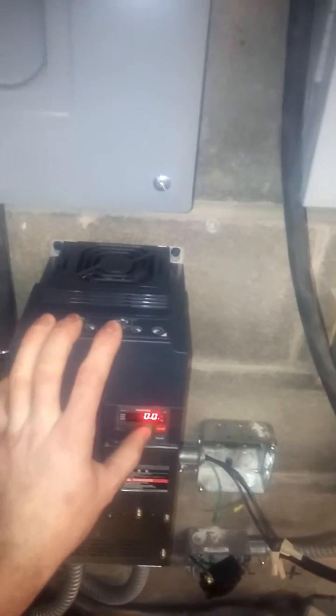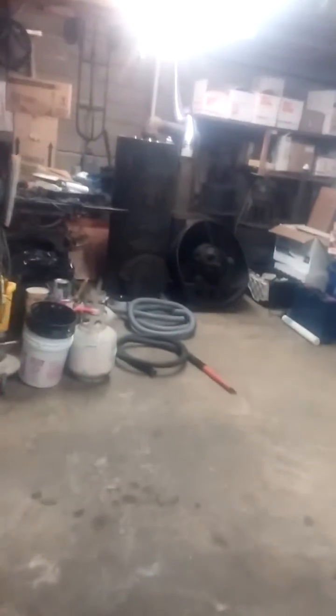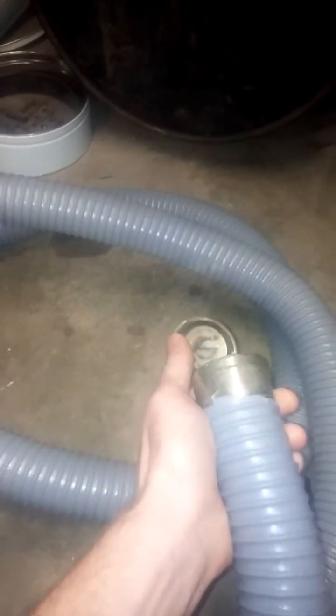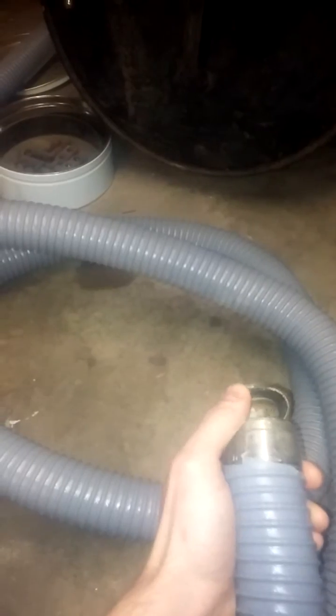Now all you're hearing is a little cooling fan. We'll start it up again — it's running at full speed, and that's just motor sound. And then if we open the inlet, there's that performance we had earlier.